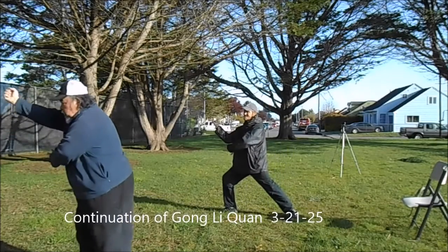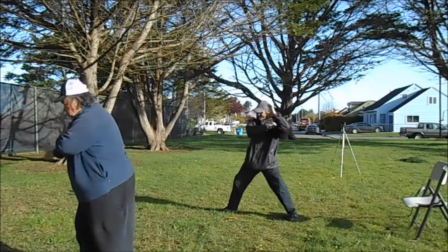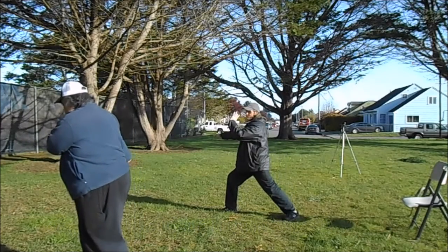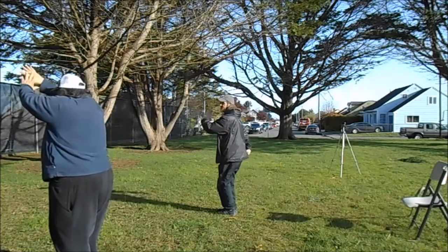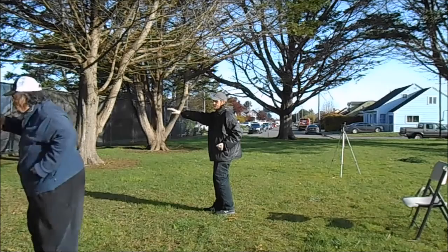Uppercut. Turn. Hit. Turn again. Feet together. Tap. Hit. Tap. Step down. Punch.